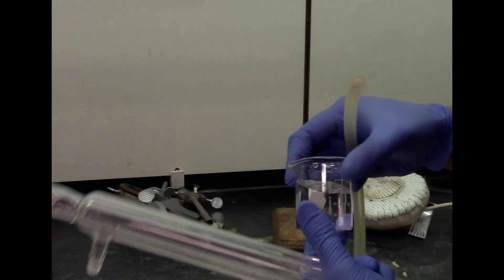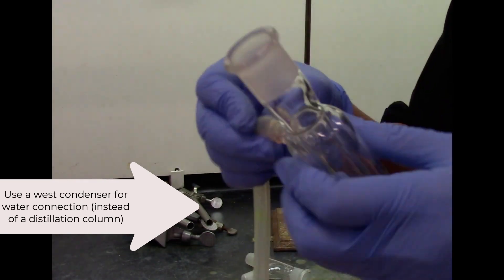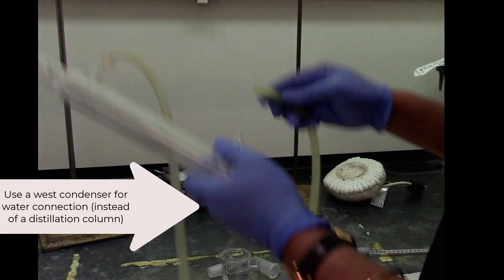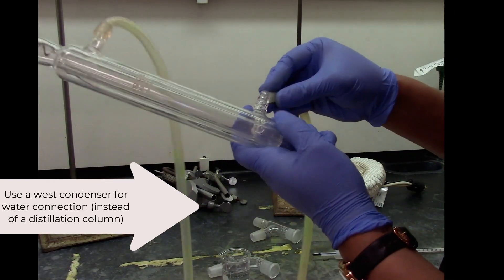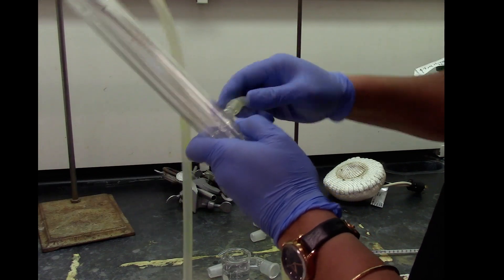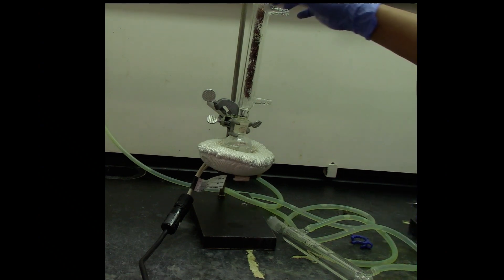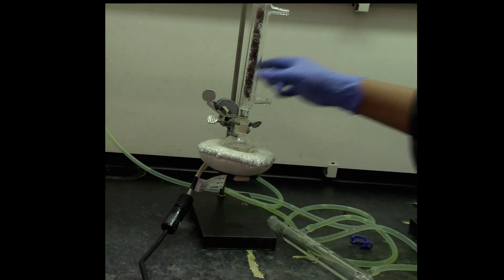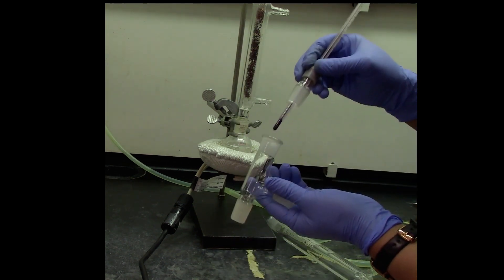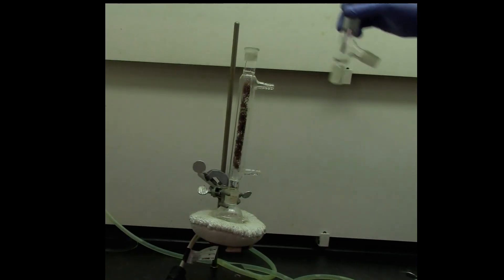Dip the tubing in some tap water, which acts as a lubricant for easy attachment of the Tigon tubings into your distillation column. Once you connect your round bottom flask, place the distillation column with the copper on it. Your thermometer adapter goes on top of your 3-way connector.